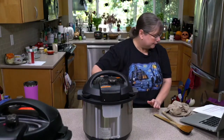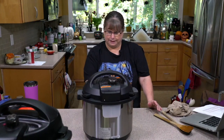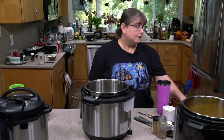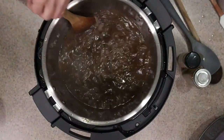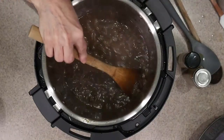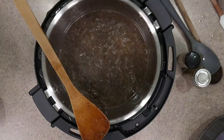We're going to pressure cook this for 15 minutes. You do see a little bit of the oil because we used the butter, and that's what makes it look a little more like a regular French onion soup. It smells like French onion soup for sure.